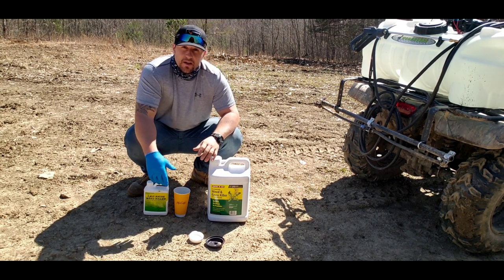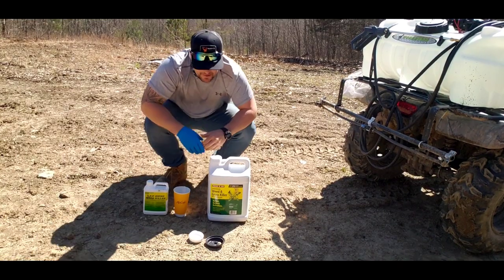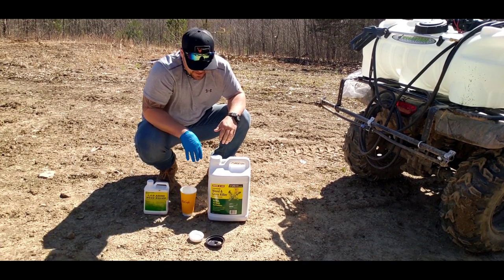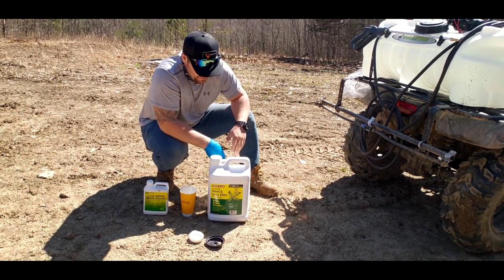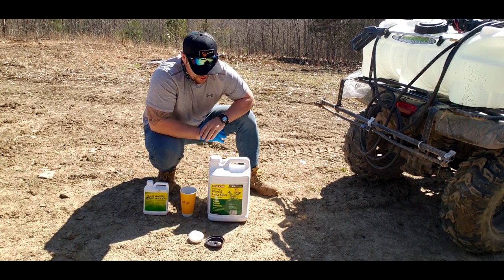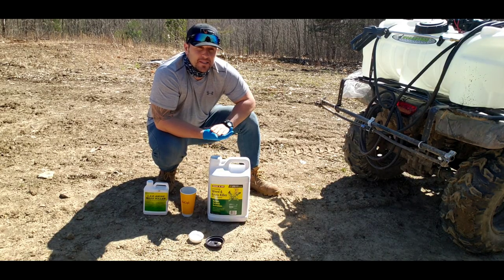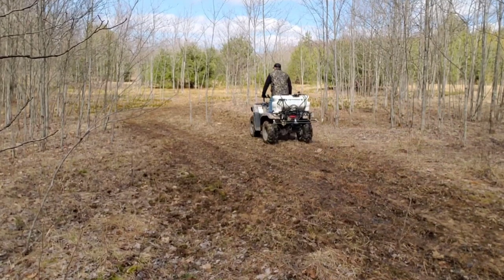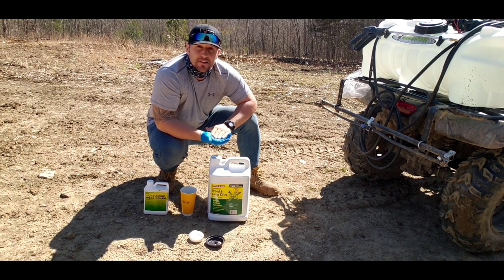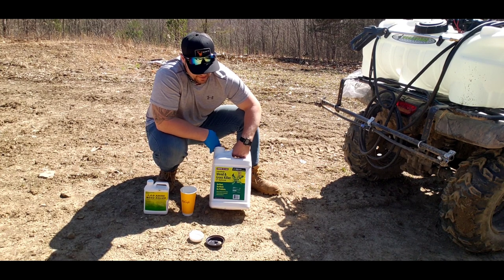I've never used this before, so this is recommended from Jeff Sturgis over at Whitetail Habitat Solutions. He's got some really great videos on how to plant, how to work with herbicide, and basically the right way to prepare your plots and spray when you've planted switchgrass or frost-seeded switchgrass. Right now we have already put our switchgrass into the ground, we sprayed the simazine, and let that soak for about two weeks. Now we're starting to get some green-up here — it's about 65 degrees here in Pennsylvania — so we're going to take the next step and put out the first round of glyphosate Roundup.